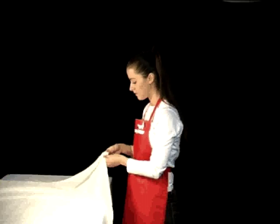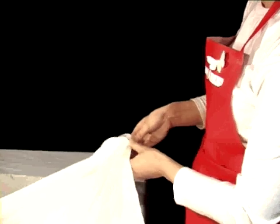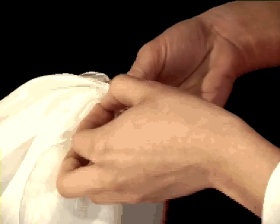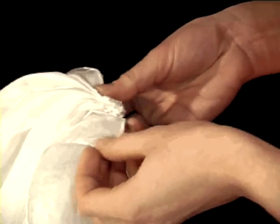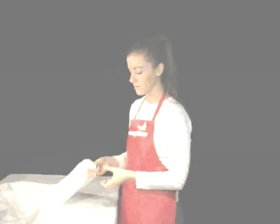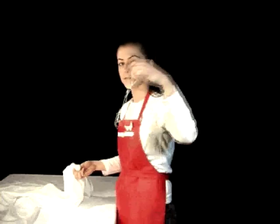Step 1: To begin, take the silk in your hands and fold one end with one to two centimetre pleats. Step 2: Tie this end so you don't lose the pleats.